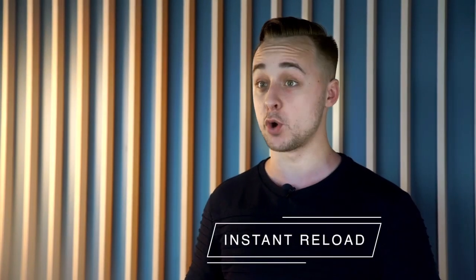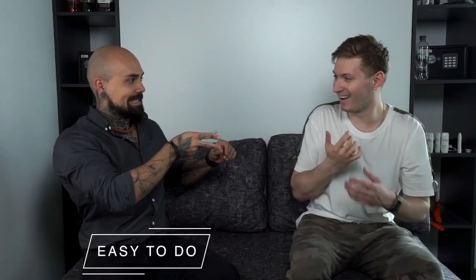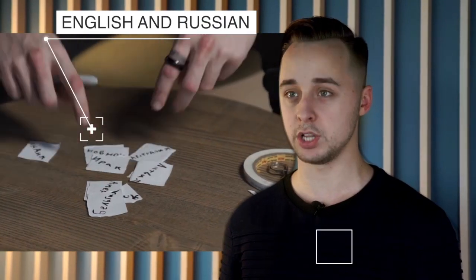The Static Marker is always ready for your show. Easy to do — even if you are a beginner, immediately after watching our tutorial you can amaze your friends. You will receive a detailed tutorial for all 7 effects with the Static Marker in English and Russian languages.